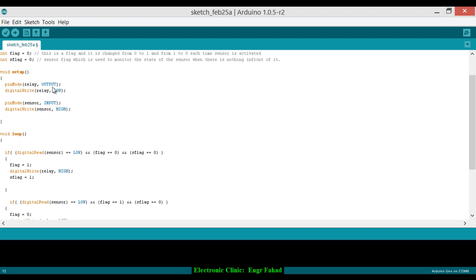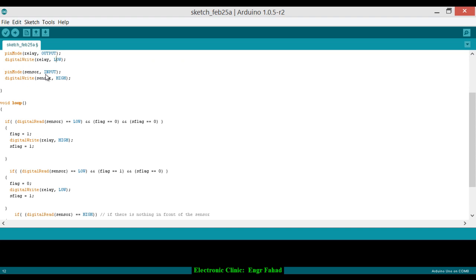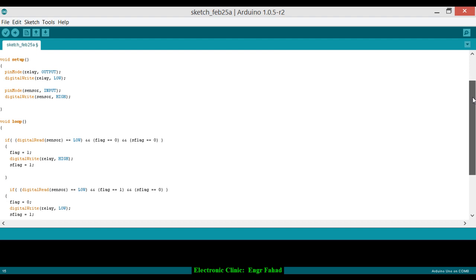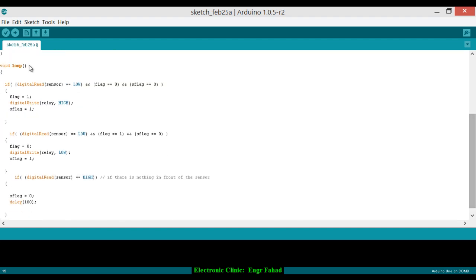In void setup: pinMode relay is set as OUTPUT, since the relay controls the solenoid valve as an output device. digitalWrite relay LOW keeps the solenoid valve and relay off by default. pinMode sensor is set as INPUT since the sensor detects obstacles. digitalWrite sensor is HIGH. The void setup executes only once when the Arduino is turned on, then void loop runs infinitely.